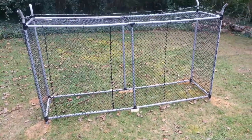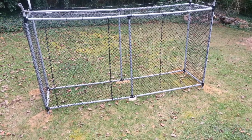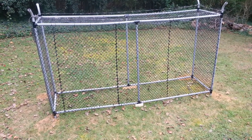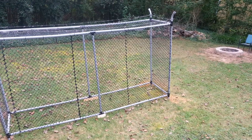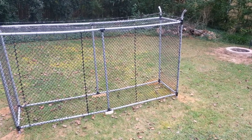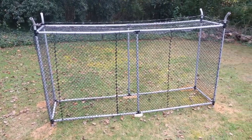Hello everybody, this is Ryan Price. This is the zombie fence that I was showing off earlier with all the different pieces. This is assembled. It's not exactly how it was supposed to be — it was supposed to be two little cages, but they didn't give me all the pieces so I made it one big cage.